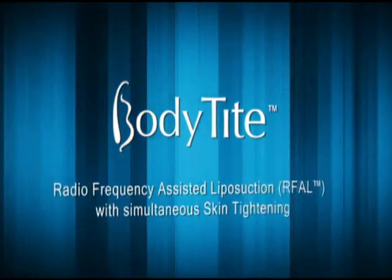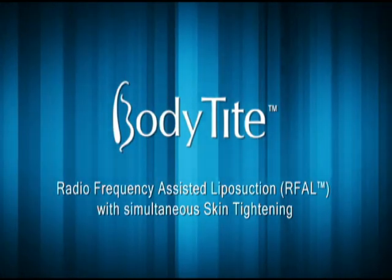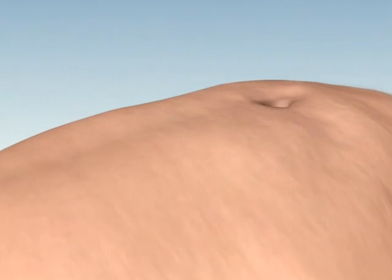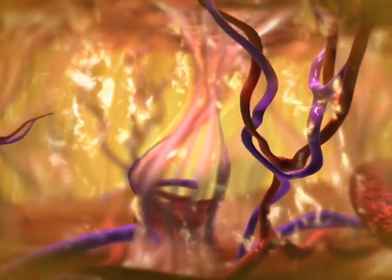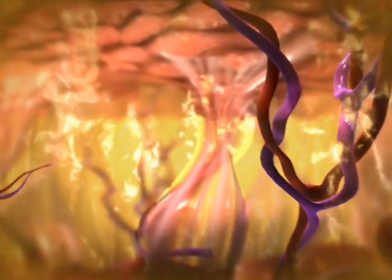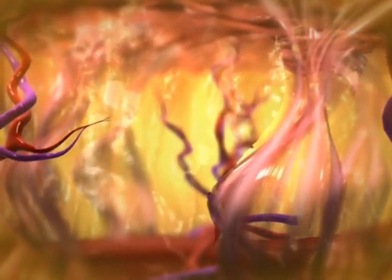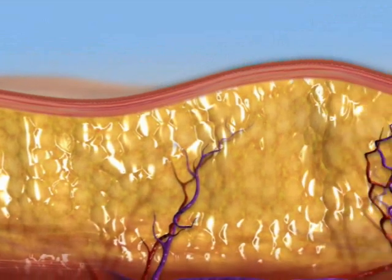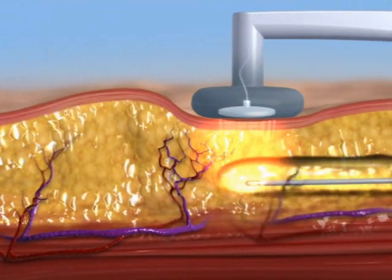Invasix presents BodyTite Radiofrequency Assisted Liposuction with Simultaneous Skin Tightening. Body contouring is the most popular aesthetic procedure in cosmetic medicine, and the optimal solution requires a minimally traumatic local reduction of adipose tissue combined with significant skin contraction. The BodyTite contouring procedure uses radiofrequency energy for fat liquefaction and collagen contraction.